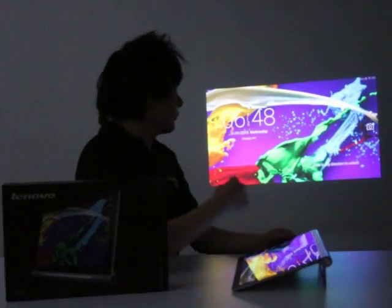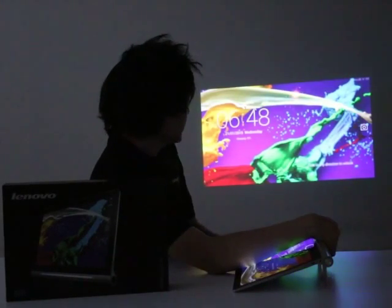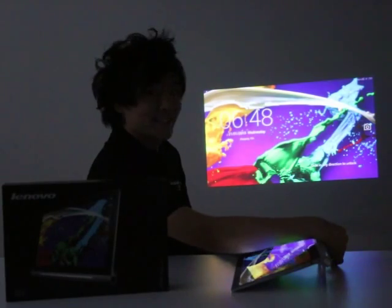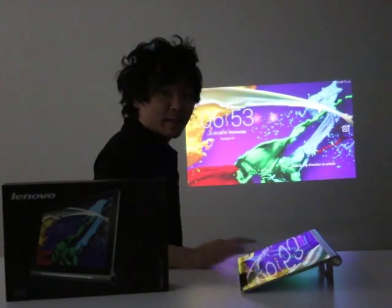Sometimes you might find that the picture is a bit out of focus. To fix that, just carefully adjust the slider until you find that happy spot. Perfect. And once that's set up, you can just kick back and relax.